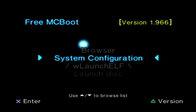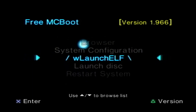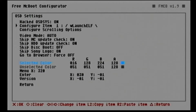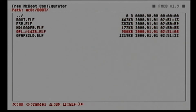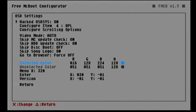Back on the browser, we can load an application using launch.elf, but if you want to load a specific application directly from the browser, we can configure that using the FreeMCBoot Configurator. Press X or Circle for OK, go to OSD SYS options, and here we can add an application. Choose an empty slot and give it a name — we'll use the standard name OPL. Click OK and then choose the path for the application.